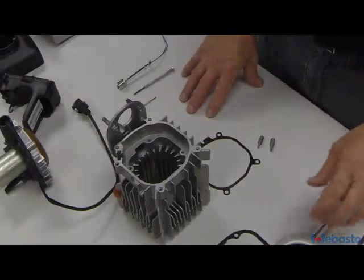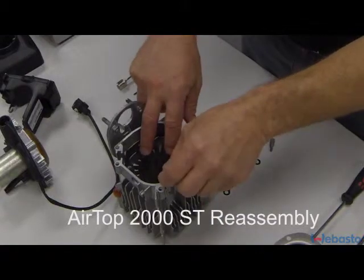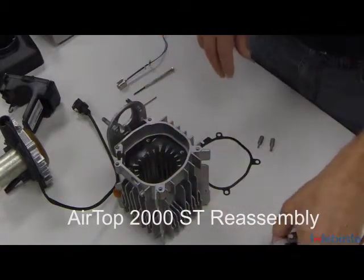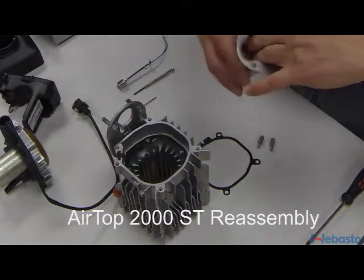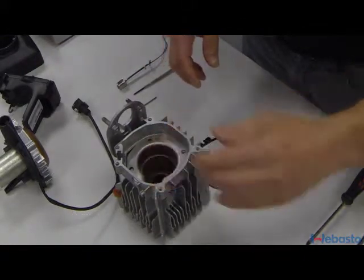In this video, we will reassemble a Webasto Airtop 2000 ST air heater. Replace the new burner tube gasket before installing the burner tube. It's important to always use new gaskets when reassembling your Airtop 2000 ST heater.